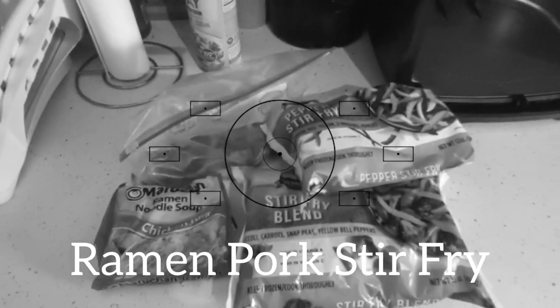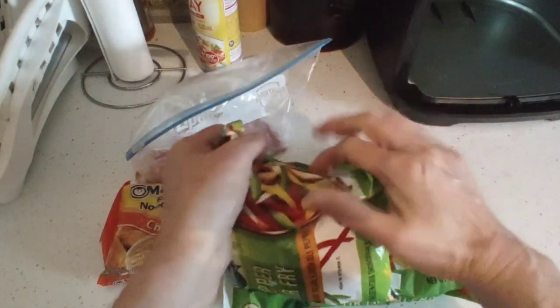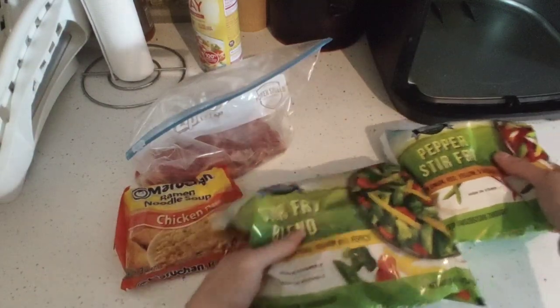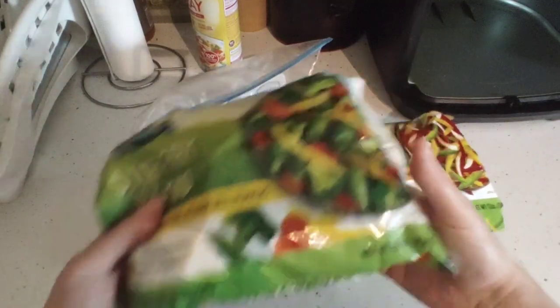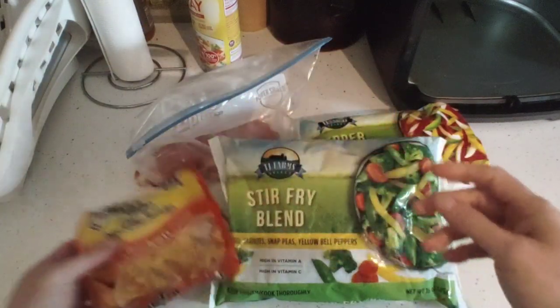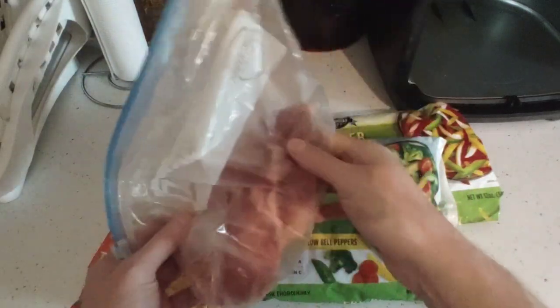I'm doing an easy pork stir-fry. I have some bell peppers that are opened and I want to use some of them — about a quarter. I also have an entire bag of stir-fry blend, some ramen, and some very thin pork chops that we're going to season up with just some pepper and garlic.